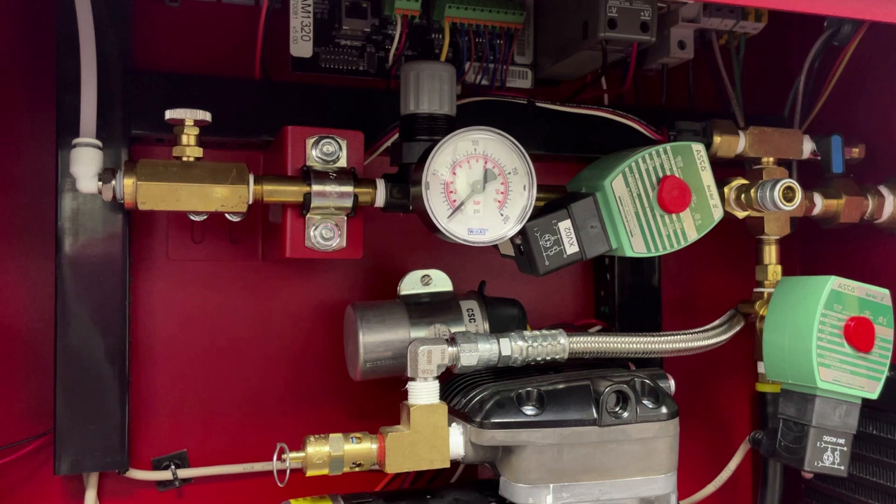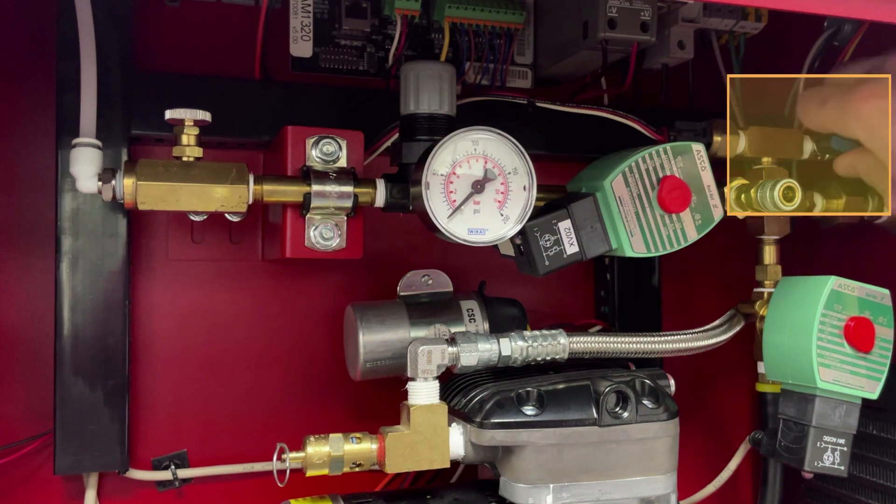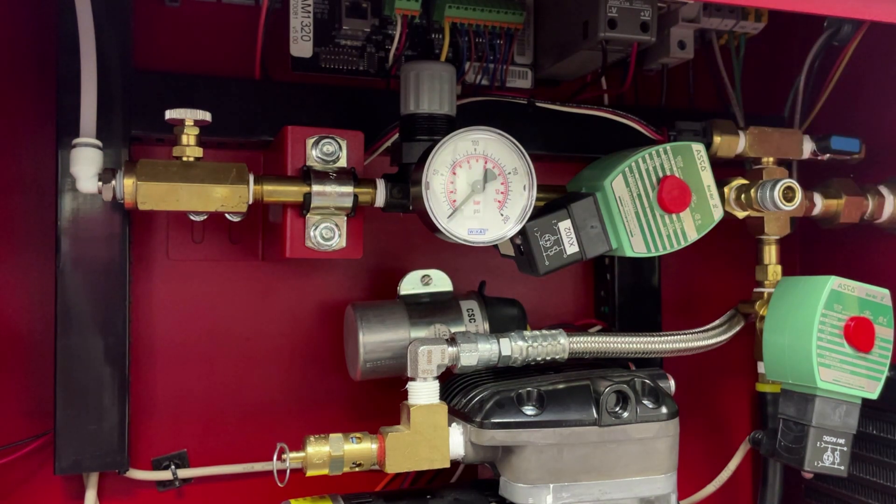Locate and open the blue N2 bleed valve located near the Nitrogen sampling port. Once open, the pressure will begin to drain from the Nitrogen Tank and the Nitrogen Generator.